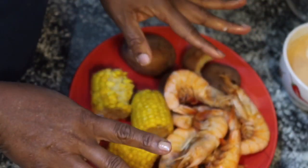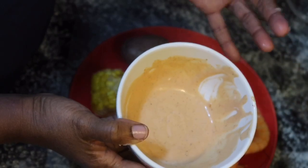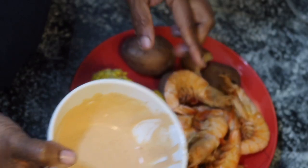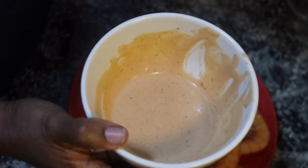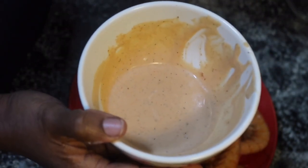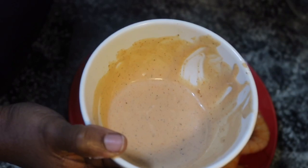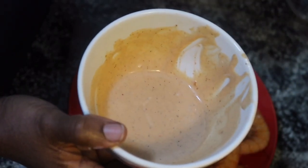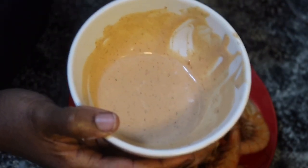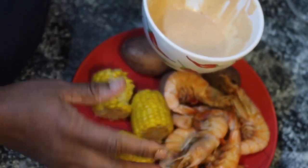Excuse me if I'm smacking, but y'all try to make this sauce — not only is it good with chicken, it's good also with seafood. You can make this sauce; just Google 'Raising Cane's sauce recipe' and it will come up. That's all it is: it's mayonnaise, ketchup, Worcestershire sauce, garlic powder or garlic salt, pepper, and a little touch of lemon. It didn't originally have lemon but I decided to add lemon to it. It is so similar.